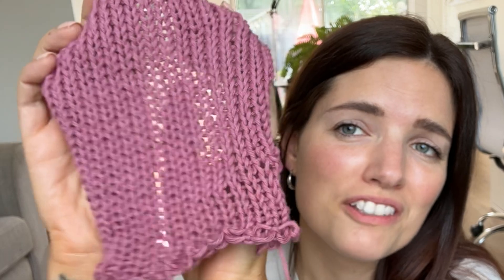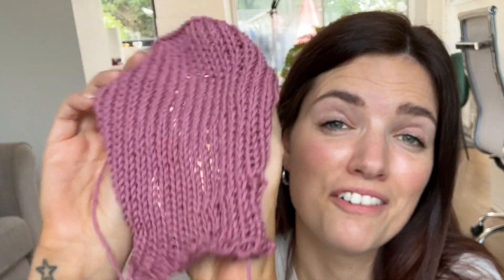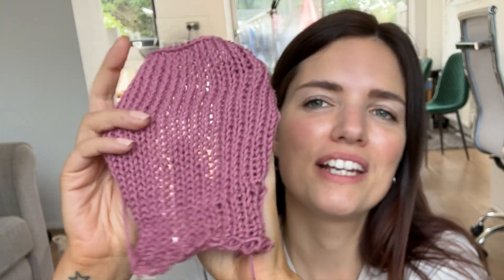It's so, so pretty and I think it'll be so nice for a vest. I absolutely love how this knits up and I'm so excited to make a vest with it. If you want to see the video where I make the vest with this yarn I will link it here.